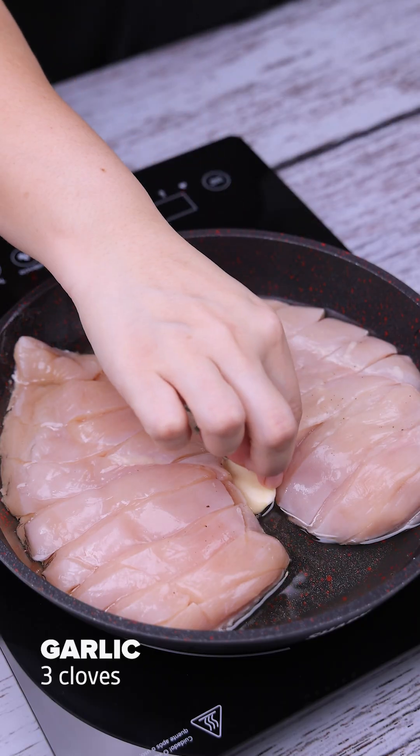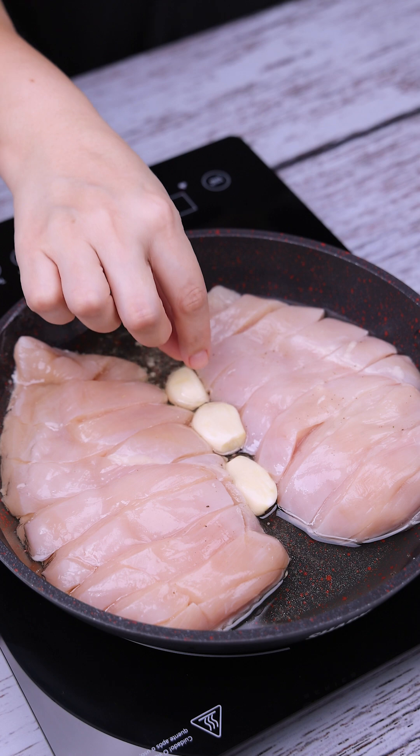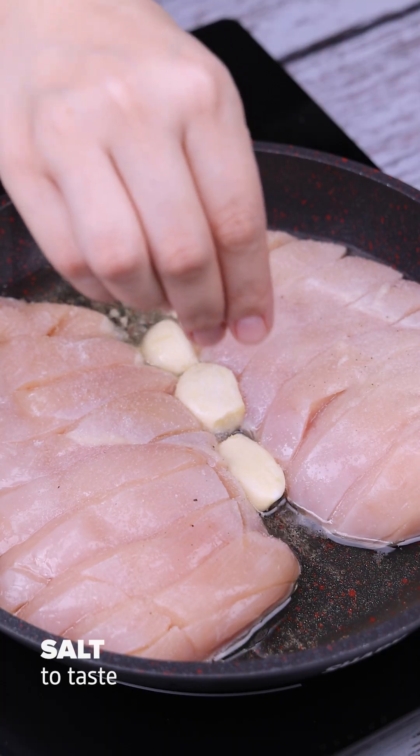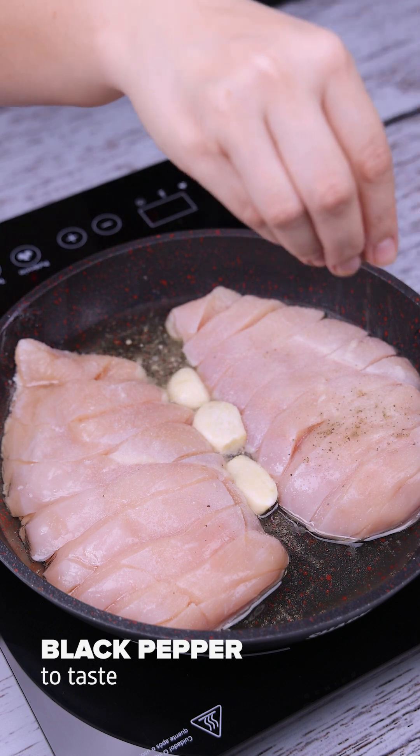After that, we will add 3 garlic cloves to the pan. Now let's add salt to the recipe, and also black pepper to taste.